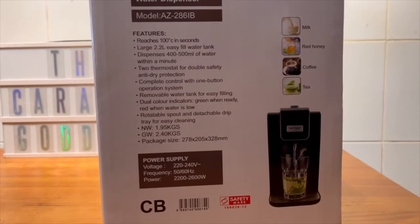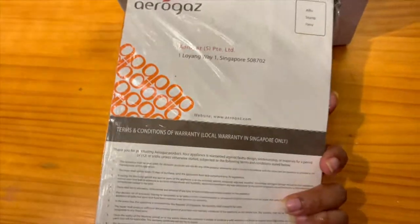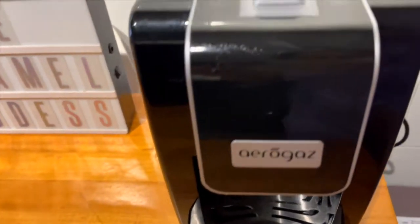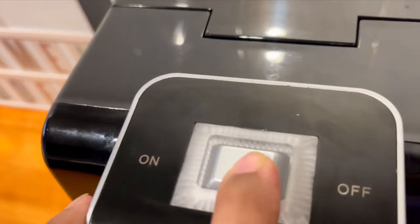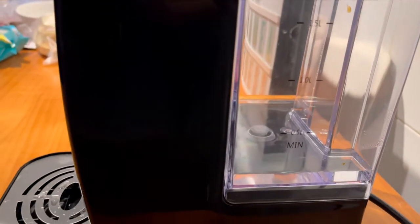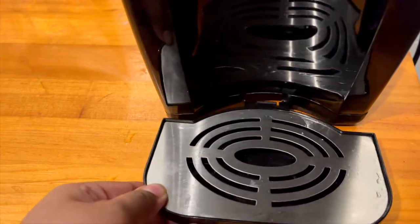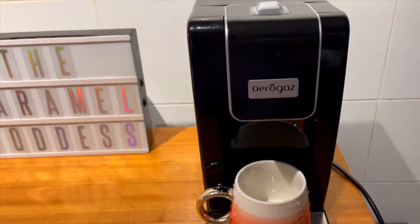It has a few features but mainly it's just dispensing water which is hot and actually drinkable — it's not really that hot but it's still able to make hot drinks. This is the instruction manual and there's a warranty card. It's basically just one button to turn on and off, and then it will dispense the water. At the back is the water container where you can fill up the water — it's a little bit tough at the beginning to remove, but you'll figure it out. It's separate from the machine, kind of like a coffee machine.